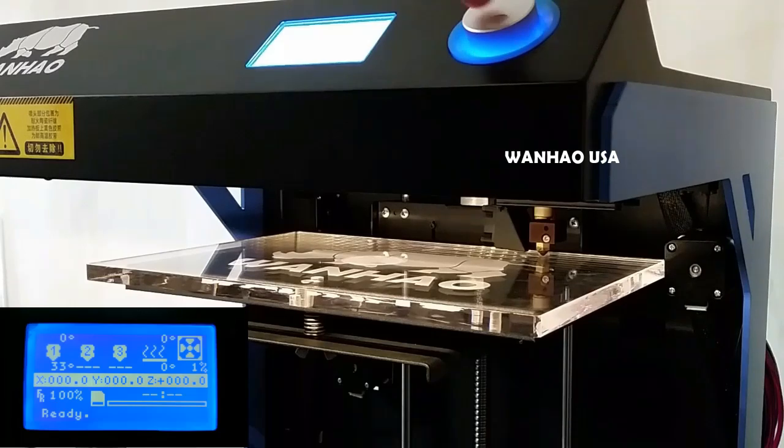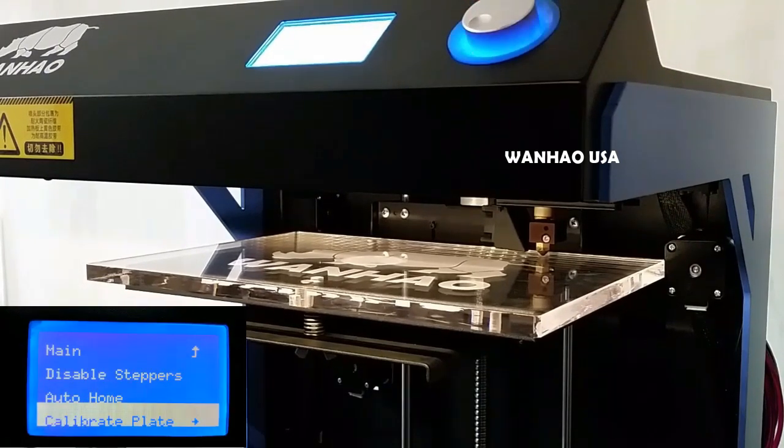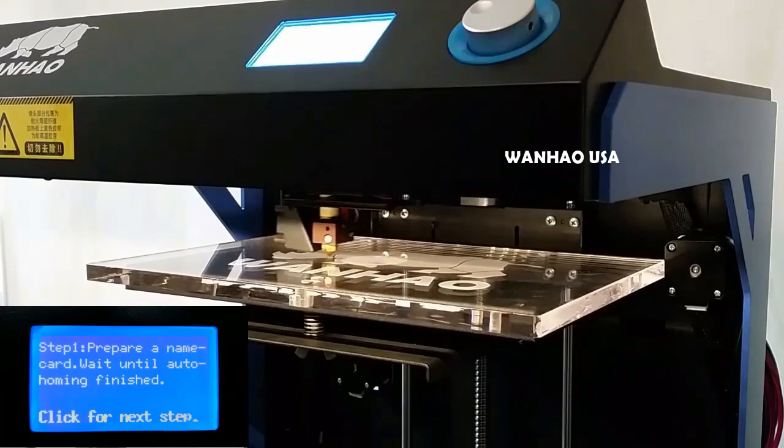From the main info screen, click the rotary dial and scroll down to utilities. Click the rotary dial again and scroll down to calibrate plate. Click the rotary dial once again and the extruder assembly will move to the home position.